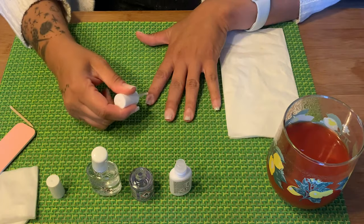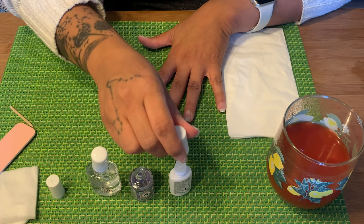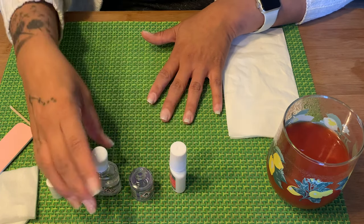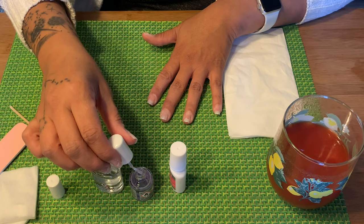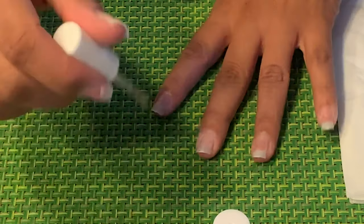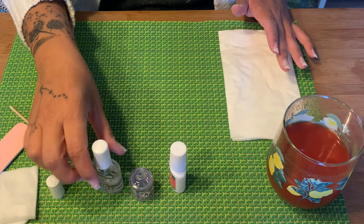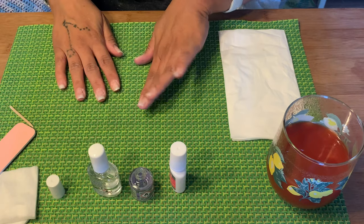The next thing we're supposed to do is take this gel and put on a thin coat — not to get it on the skin. The activator does not have a brush, so you're supposed to take the brush from the cleaner and use that to apply the activator. Once you use the activator, wipe this brush off and put it in the cleaner — not in the activator — so that the brush doesn't get hardened.